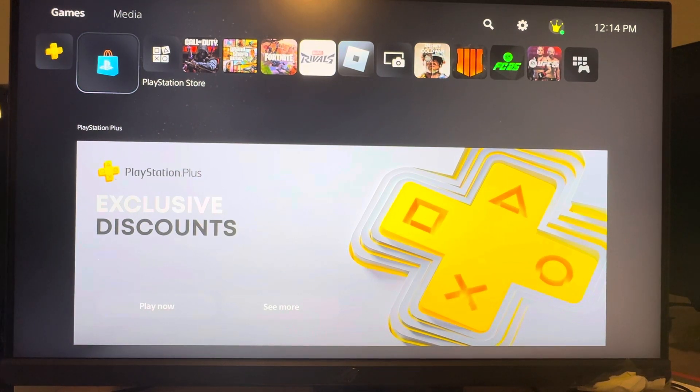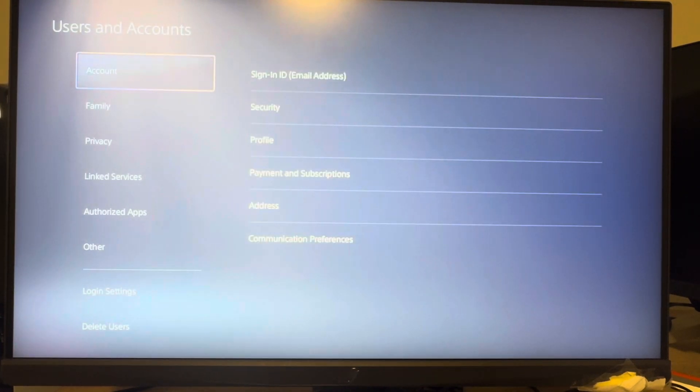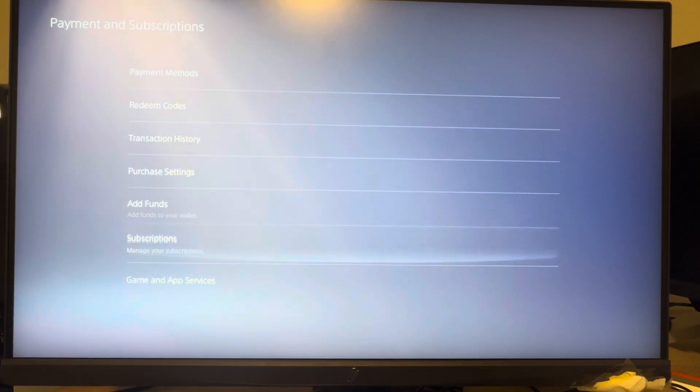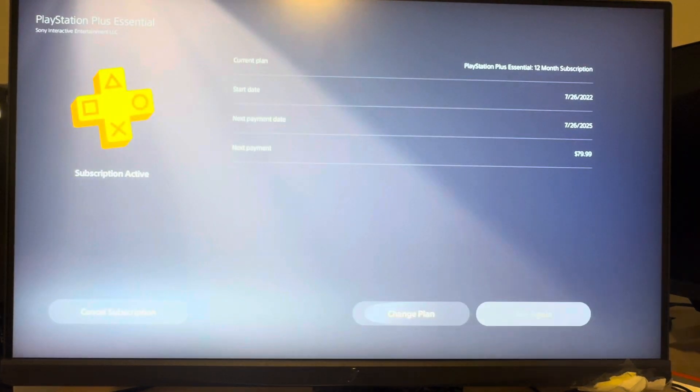There are two ways you guys can do this, I'll show you both. One way is to go to Settings, go to Users and Accounts, then go to Account, and then Payment and Subscriptions. Under here, you want to go to Subscriptions, and then it should pop up right here — I don't have it purchased — but you would just click on it and end your subscription.